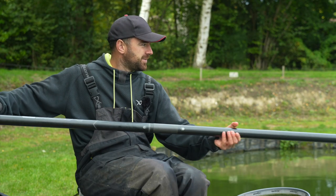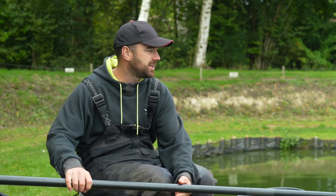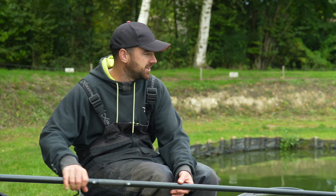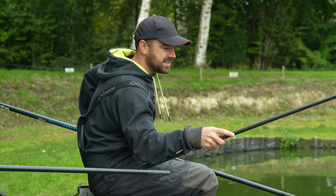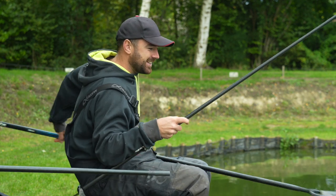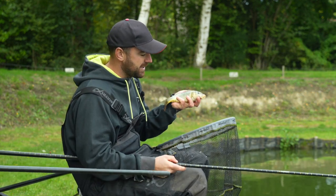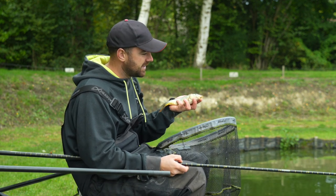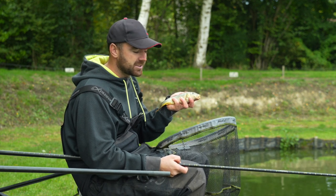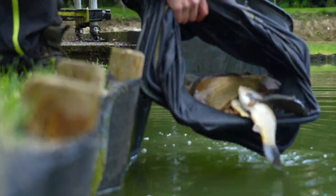Well, there we go — one to finish on. It's been about 20 to 30 minutes of really good fishing, pretty much a fish every cast. If you are going somewhere to learn how to pole fish, go somewhere you're going to catch plenty of fish — it's about repetition, getting it smooth, and the more you practise the better and easier it becomes. Hopefully if you are looking to get into pole fishing, there are some tips to help you along the way. Drop us a comment on what category you'd like us to cover next in the learn-to-fish series.